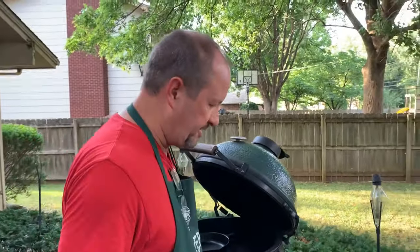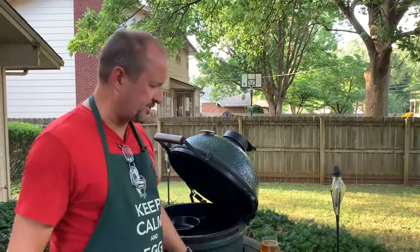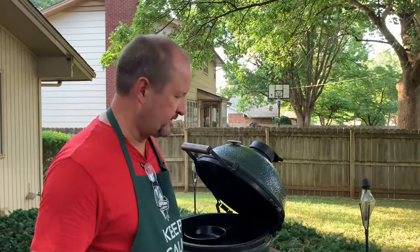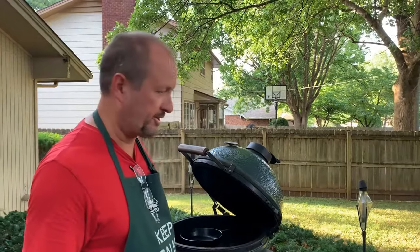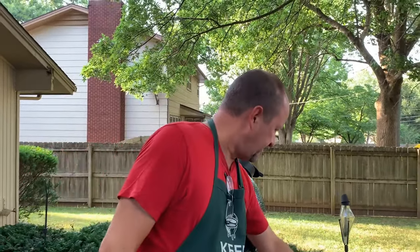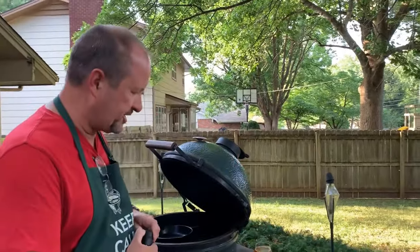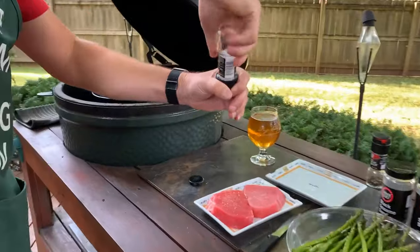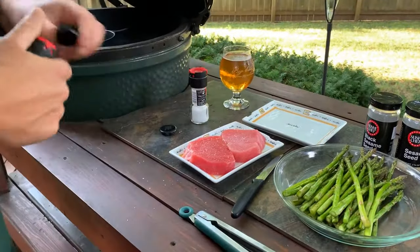Basically what I did with the tuna steaks was give them a quick rinse in the sink and then pat them dry with a paper towel. You want them good and dry because your seasoning will actually stick better and you'll get a better char if it's not moist on the outside. As far as seasoning goes, we're just going to do a little bit of salt and pepper.